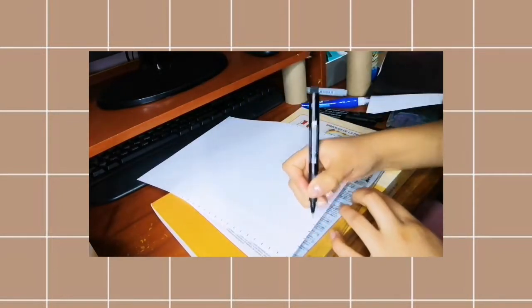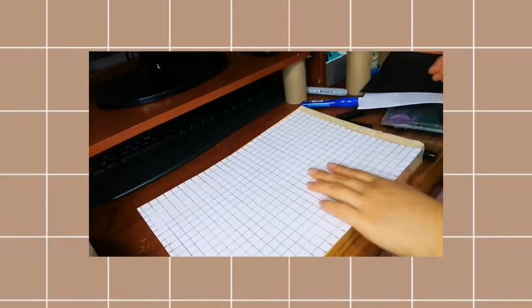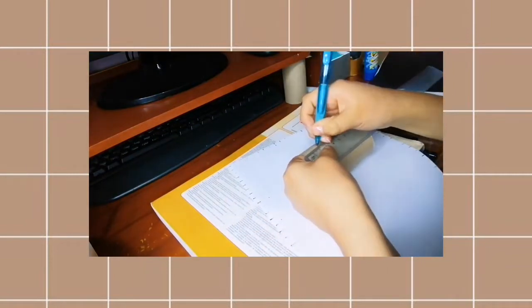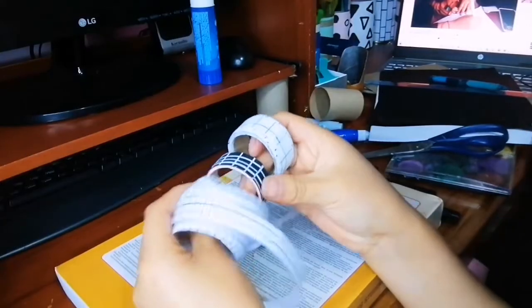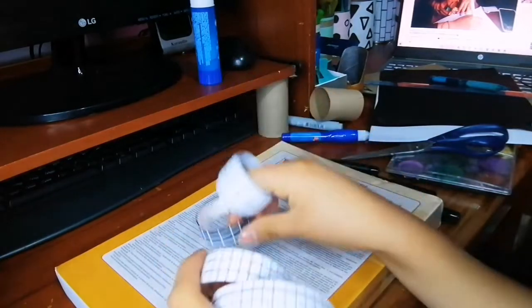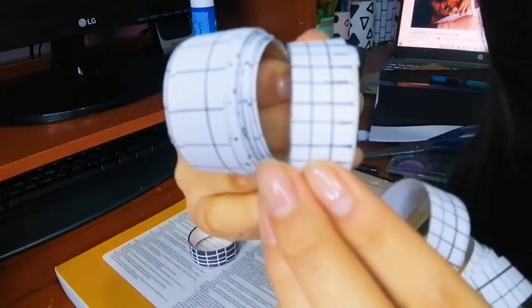Vamos a marcar cada centímetro — pueden marcar medio centímetro también. Depende de qué tamaño quieren los cuadritos de la cuadrícula. Volteando, vamos a usar un lápiz y una regla para marcar el grosor de nuestra washi tape. Estoy usando un rollo de papel higiénico; si tienen de sus anteriores washi tapes lo pueden reciclar. Después vamos a decidir el grosor, cortarla con tijeras, unir los retazos para hacer una tira larga y pegarla. Como están viendo, tengo una negra, una más gruesa y una más delgada.